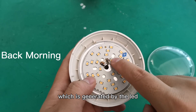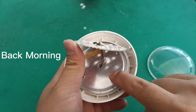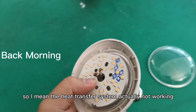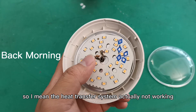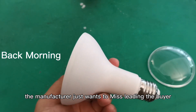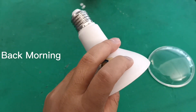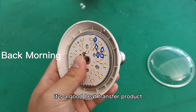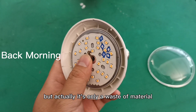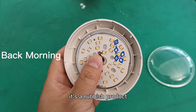The manufacturer only used something like double-sided tape to connect them, so it's very hard for the heat generated by the LED to transfer to the aluminum plate and then to the body. The heat transfer system is actually not working. The manufacturer just wants to mislead the buyer into thinking it's a heavy, good heat-transfer product — but actually it's only a waste of material. It's a rubbish product.